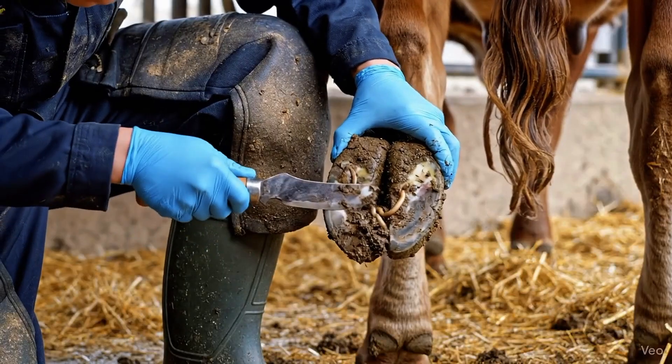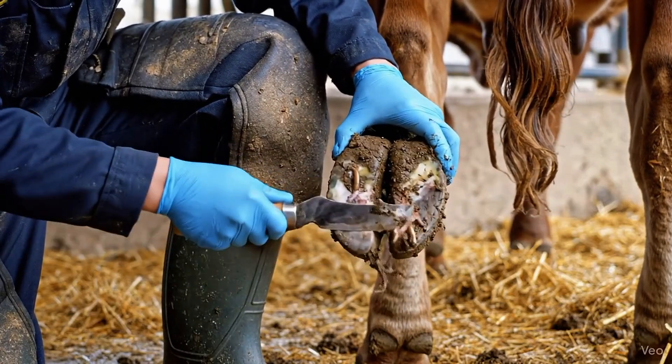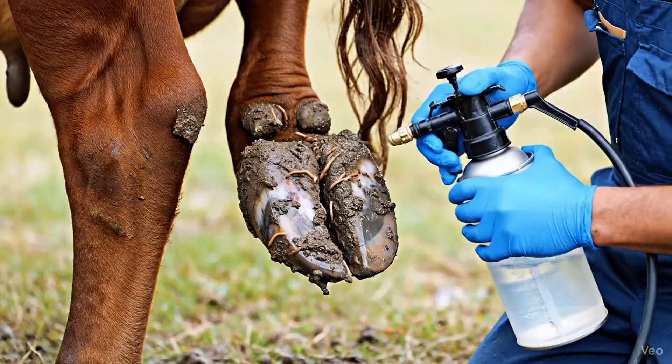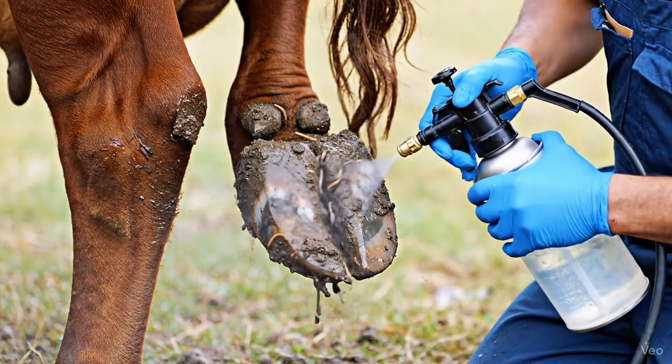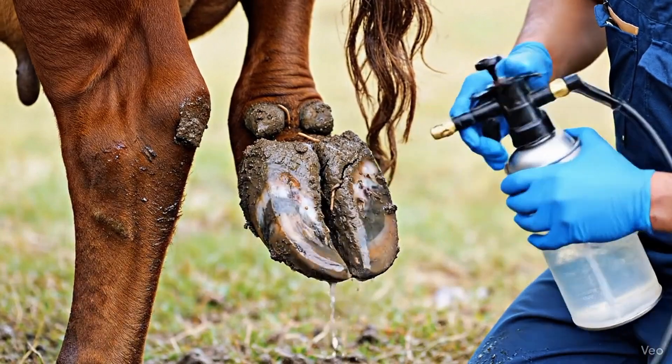The infection reveals its cause — worms hidden deep within the hoof cracks. Careful scraping begins to remove damaged tissue and relieve the pain. Disinfectant is sprayed to flush out worms and bacteria. This step stops the infection from spreading deeper and prepares the hoof for treatment.